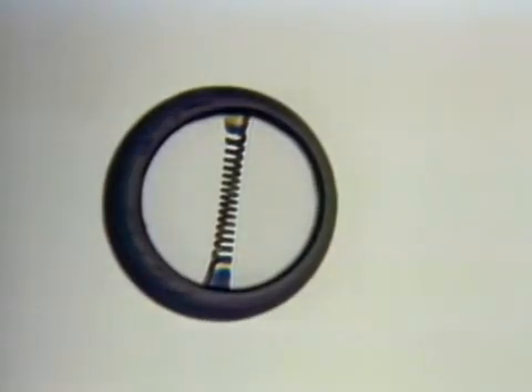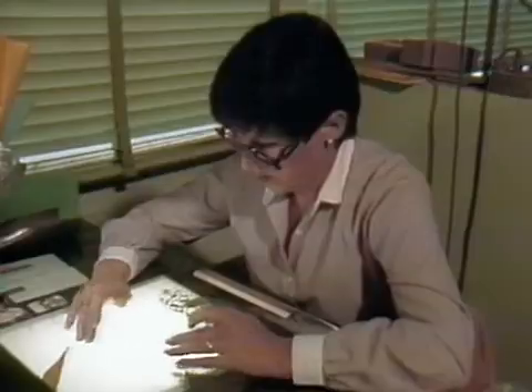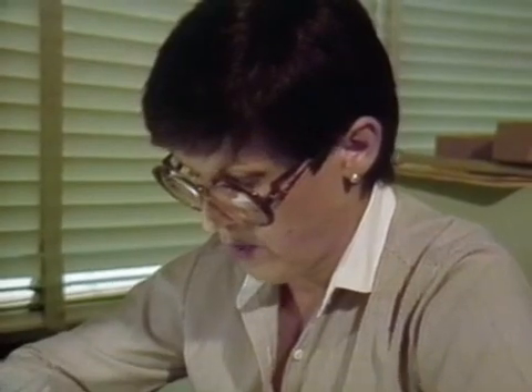Once the filament is wound, it's only 5 eighths of an inch long. And then somebody like Helga McCarthy has to look at each one of them and try to find the mistakes. It's not a hard job, but it's a very strange job for your eyes. You have to look constantly.